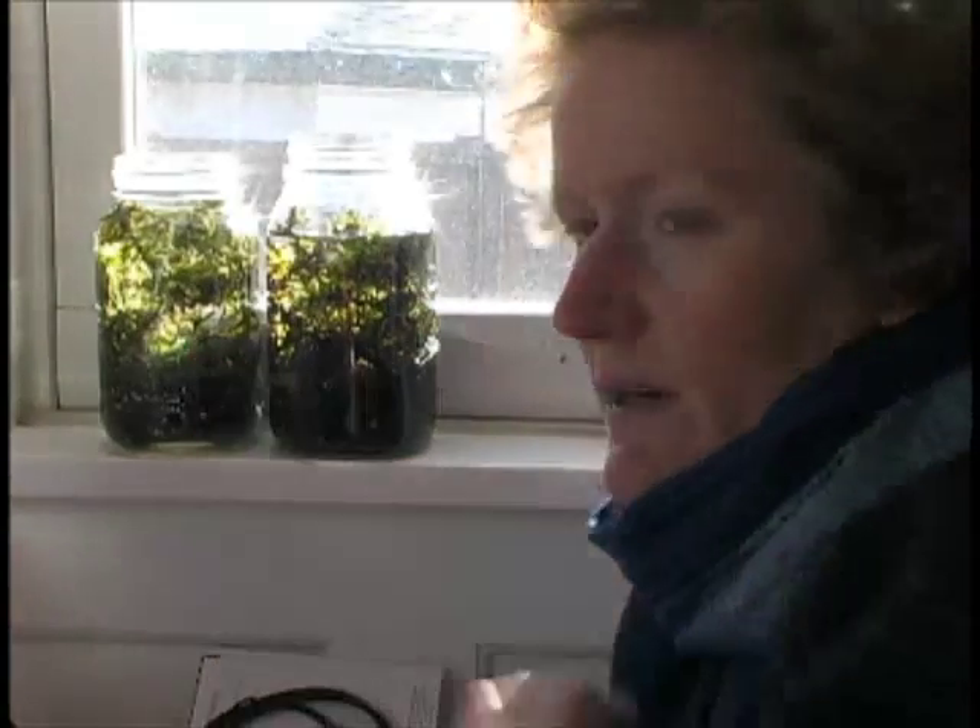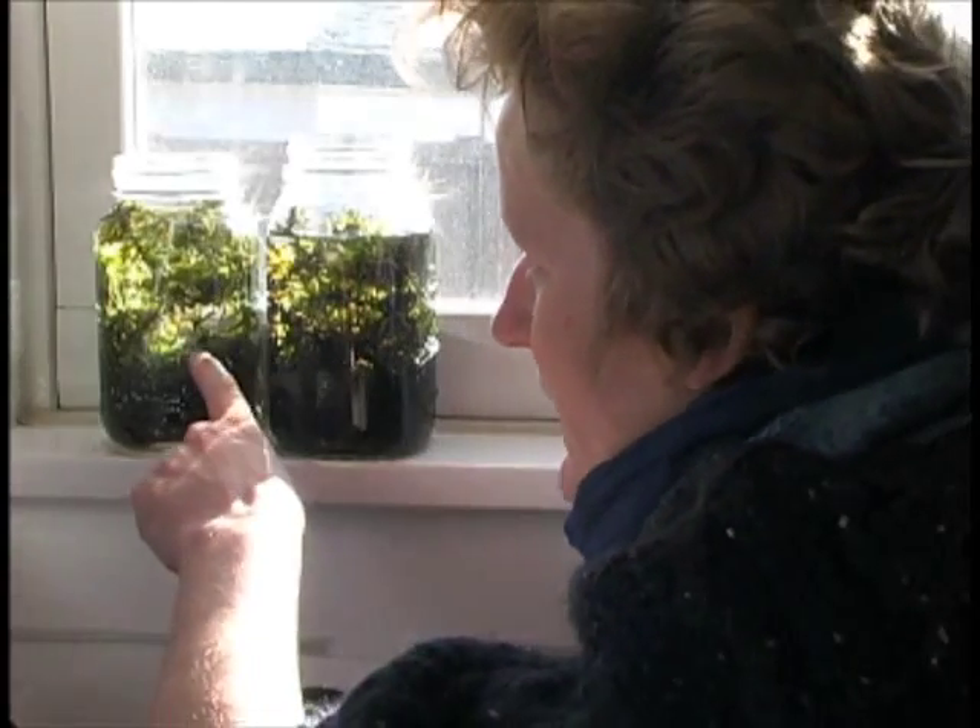Elodea gives us a unique opportunity to observe photosynthesis in action. By using an aquatic plant, we can see the small bubbles of oxygen formed, and we can see them rise through the water. If we have a regular plant, we can't see the oxygen because it just becomes part of the air.